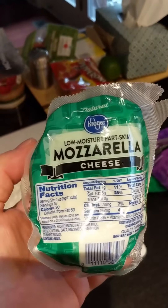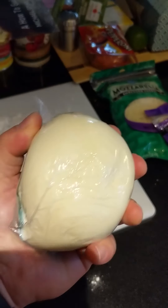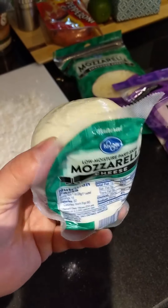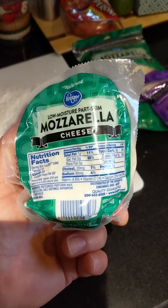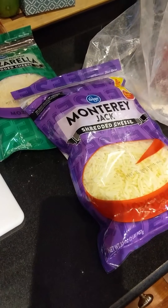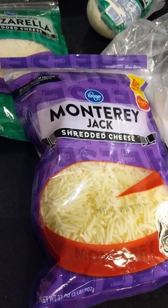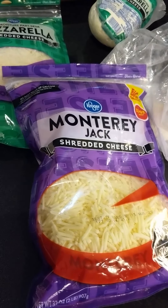As opposed to the block low-moisture part-skim mozzarella — when it's not pre-shredded, even though it says low-moisture, it has a lot more moisture in it than the shredded cheese. If you want to cut this up or buy buffalo mozzarella or other fresh mozzarella, that type of cheese will do a lot better in a hot oven — it will take longer to melt but it's a lot harder to burn. You can just go to the dairy section and get these two cheeses and mix them 50/50 or 70 percent Monterey Jack and 30 percent mozzarella — whatever you like.